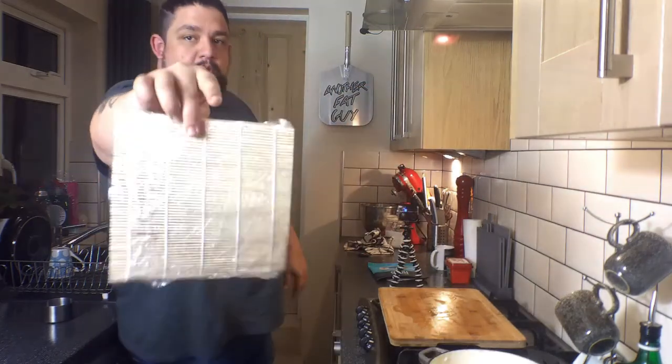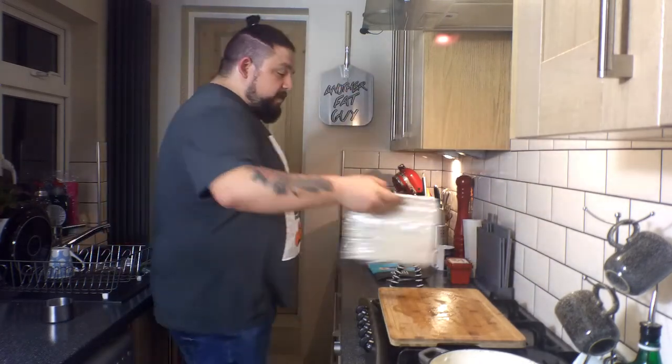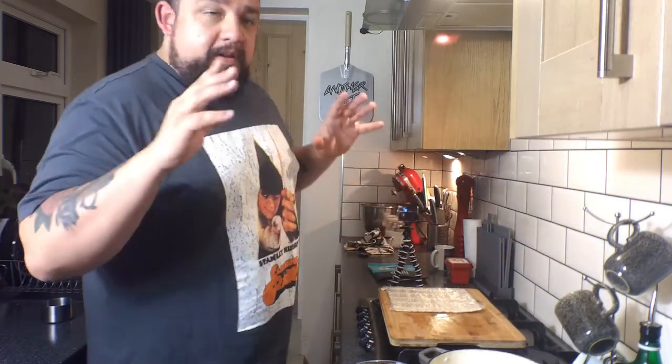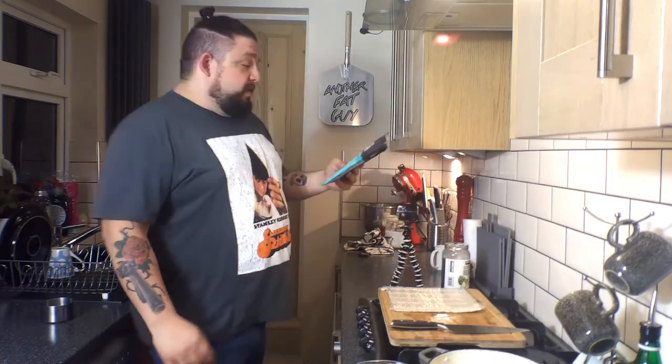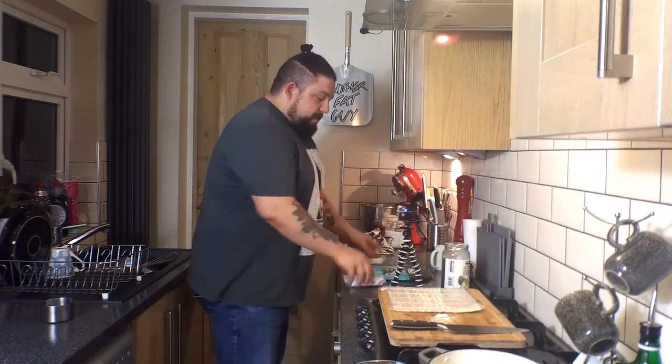So, we have our rolling mat which I've covered in cling film — what that does is it stops all the little rice grains from getting in between the little strands of the rolling mat, it's a massive pain to clean, so this just makes your life a lot easier. We have a finger bowl with warm water in it — rinse your fingers and hands before you touch the rice and that'll stop the rice sticking to your hands. We need our nori, which is our sheets of seaweed, which is what we wrap our stuff up in, crab sticks, and our cucumber.